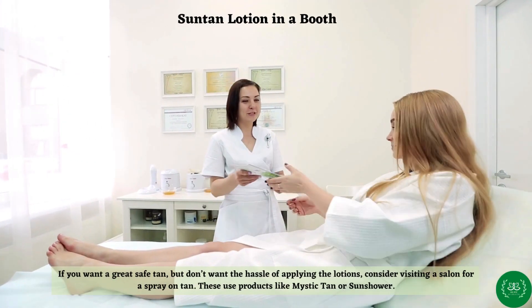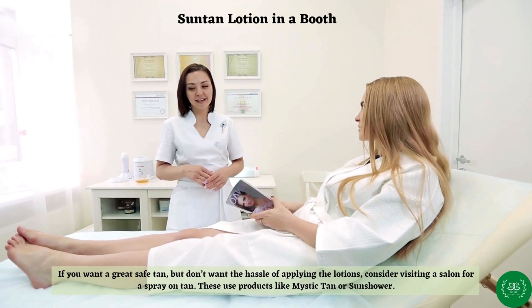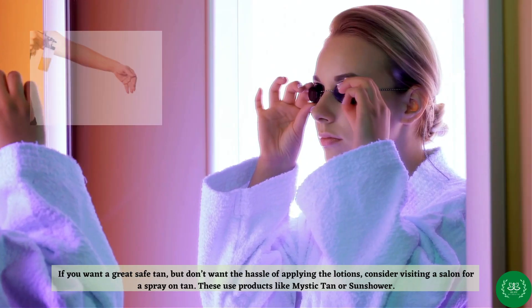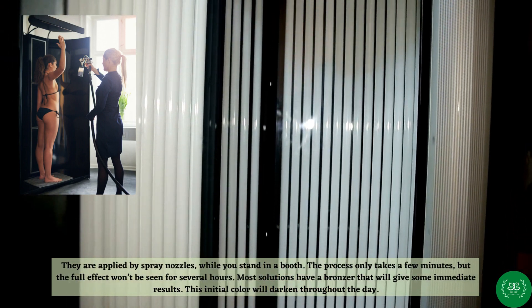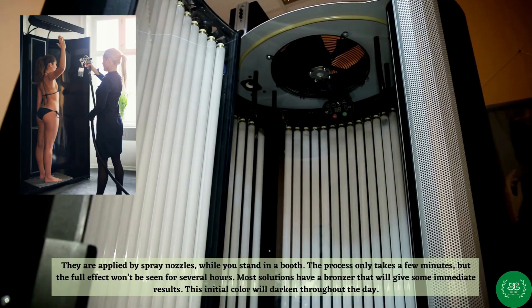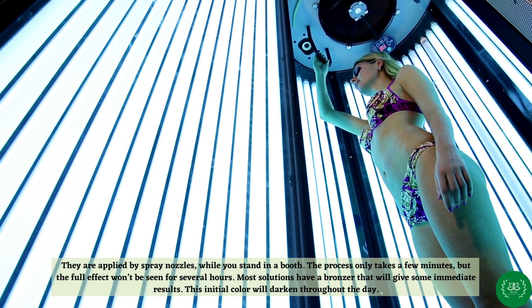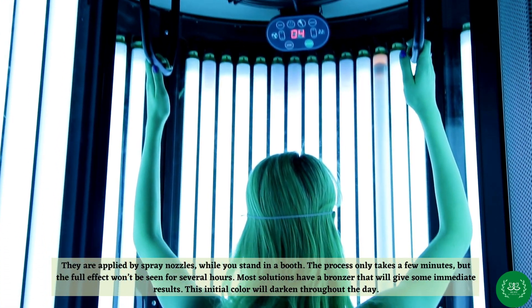Suntan lotion in a booth: if you want a great safe tan but don't want the hassle of applying the lotions, consider visiting a salon for a spray-on tan. These use products like Mystic Tan or Sun Shower, applied by spray nozzles while you stand in a booth. The process only takes a few minutes, but the full effect won't be seen for several hours. Most solutions have a bronzer that will give some immediate results, and this initial color will darken throughout the day.